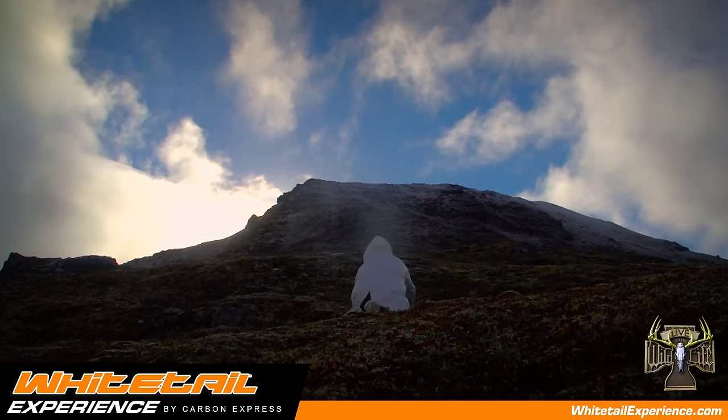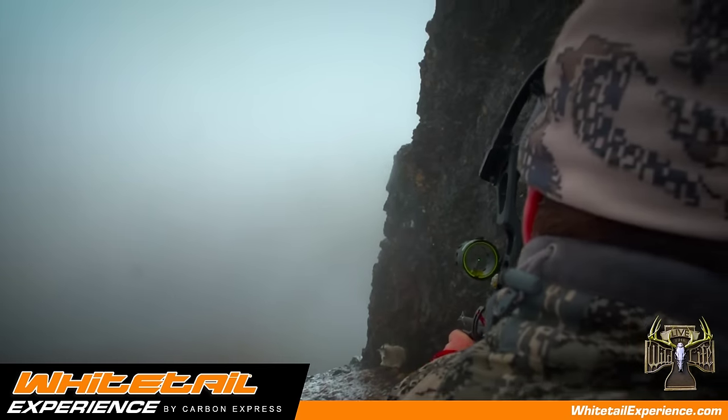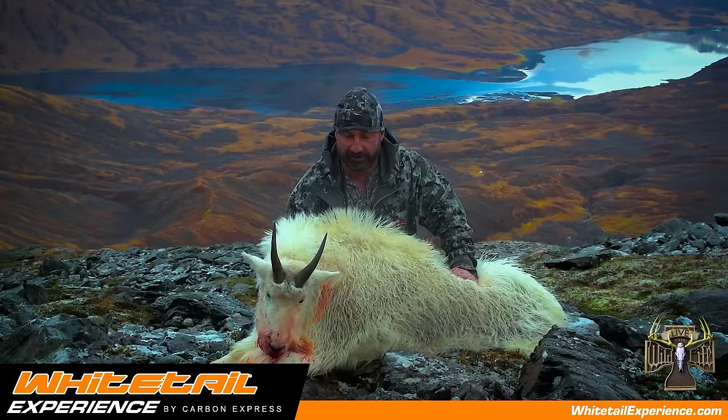Plus the fact when you're on a hunt like that, you're climbing, you're moving, and it's gonna be much easier to pull back a heavy poundage bow than sitting all day on a whitetail stand.